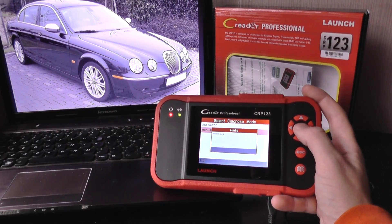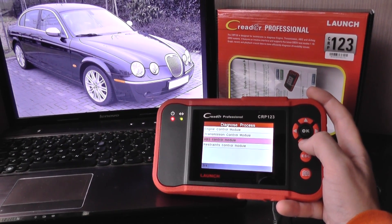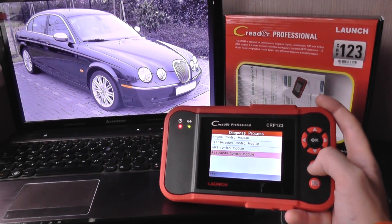For 2002 and 2003, we have engine, transmission, ABS, and restraints, which is airbags.